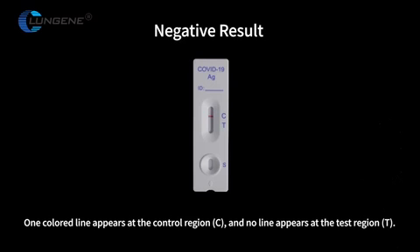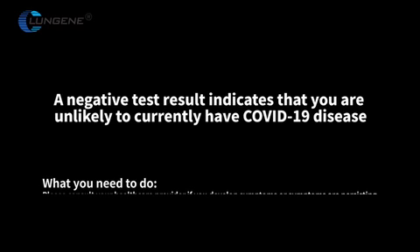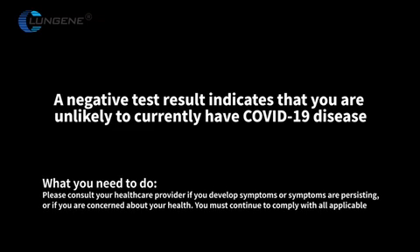Negative result: One color line appears at the control region C, and no line appears at the test region T. A negative test result indicates that you are unlikely to currently have COVID-19 disease. Please consult your healthcare provider if you develop symptoms or symptoms are persisting, or if you are concerned about your health. You must continue to comply with all applicable rules regarding contact with others and protective measures.